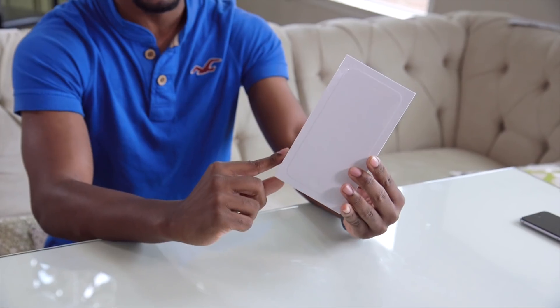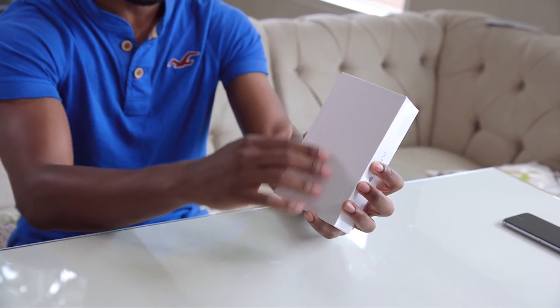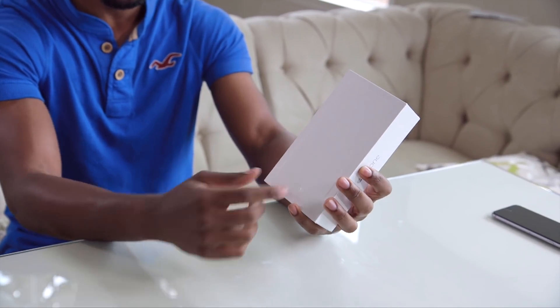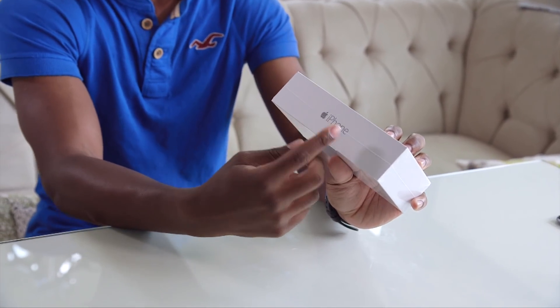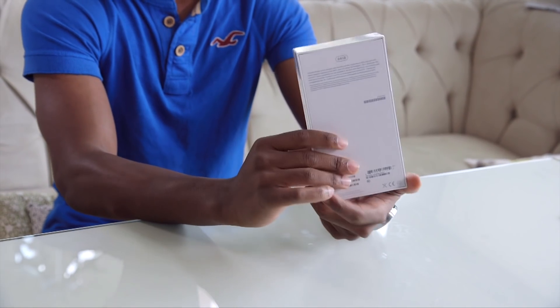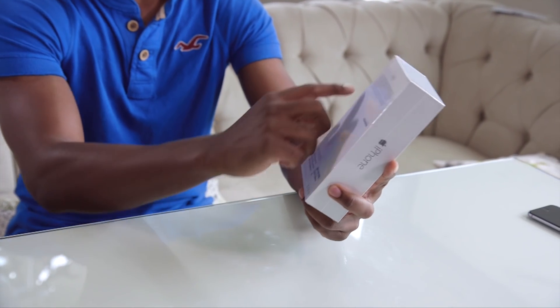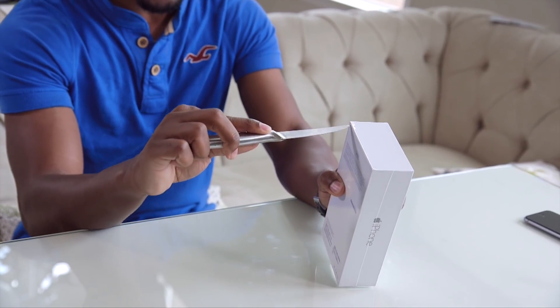Alright guys, so here's the iPhone 6 box. You can see that Apple has changed things up quite a bit — there's nothing on the front anymore, you can't see a preview of the iPhone. It just has like the silhouette and it's all white. On the sides it just says iPhone, so you no longer see that numerical value — no iPhone 5, 5S, nothing like that. Pretty blank box, not much to it. I'm gonna get to opening this up. I don't have my typical unboxing knife, so let's get this open.